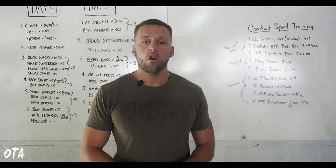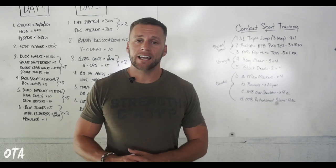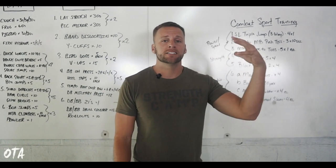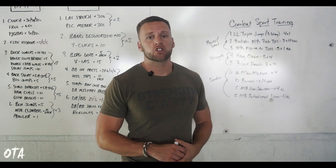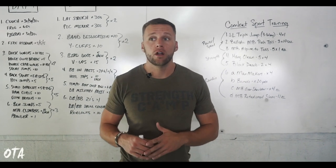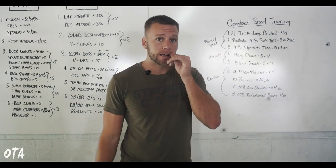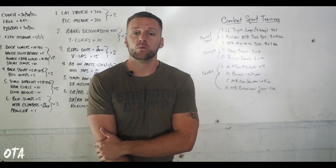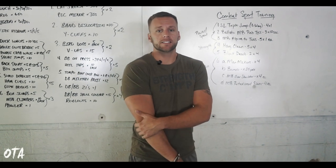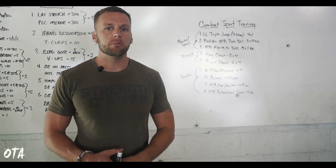Yo, what's going on guys? Chris Bonner here, Overtime Athletes. Today I wanted to show you guys — I got a lot of questions about this — a set workout of what I would do if I was training somebody for boxing, kickboxing, MMA, any kind of combat sport. What better than to take a page from when I actually worked with one of my MMA athletes when we were preparing him a couple months out before a fight.